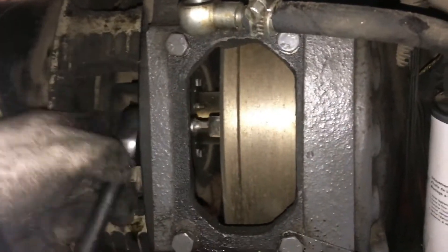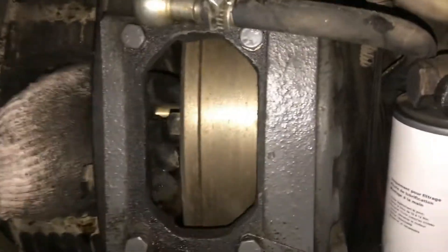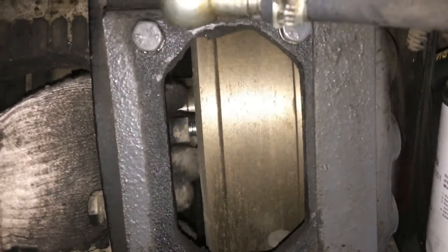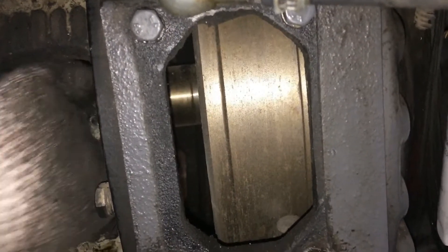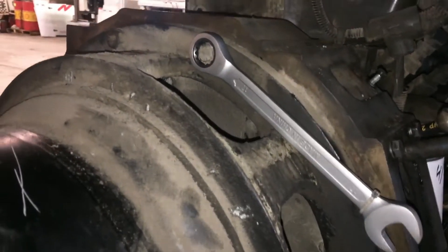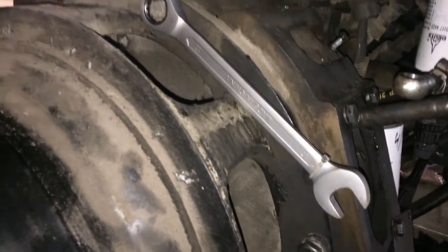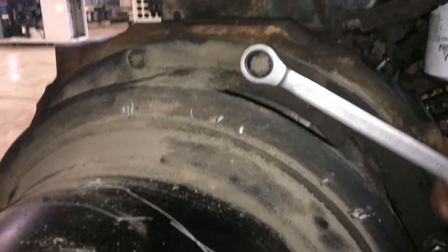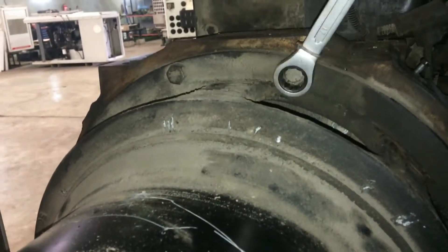There are pyramid-shaped bolts inside that connect the rotor plate and the flywheel. Next, we will remove the external bolts of the AC alternator connected to the flywheel housing.